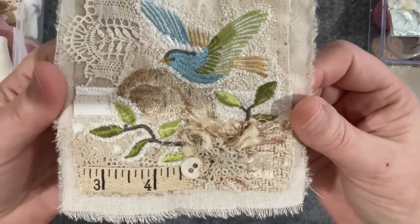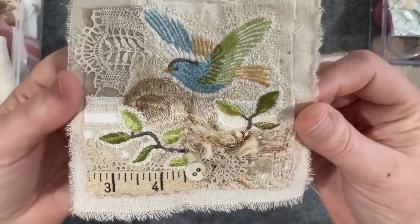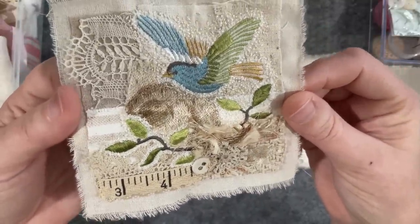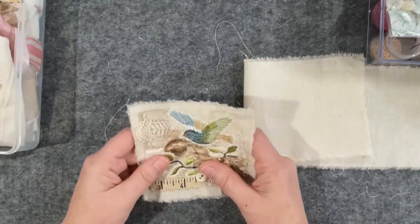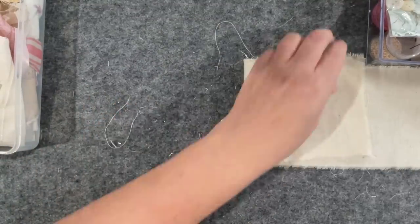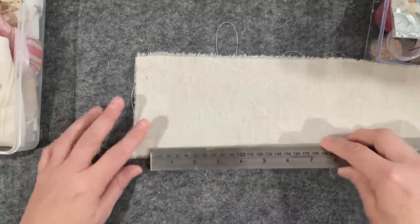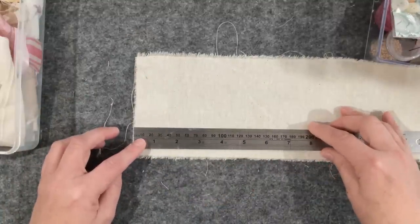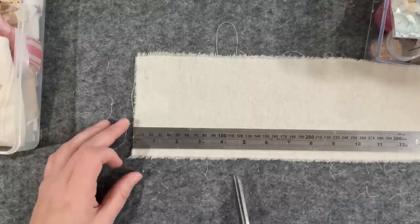I'll just bring it up nice and close so you can see all of those little stitches and layers of bits and pieces — these are so much fun. Okay, last one. So here's my piece of fabric; once again we measure our 12 centimetres and snip and rip.